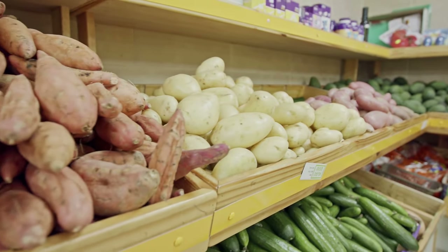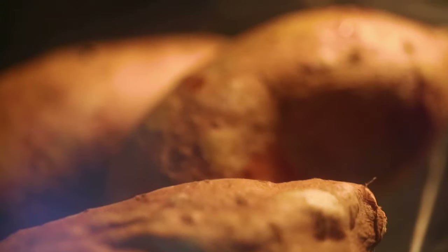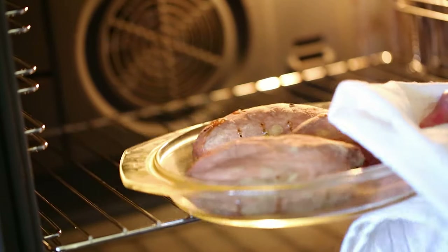Baked sweet potatoes are warming, cozy, and healthy. Sweet potatoes are also easy to make — all you need to do is put them in the oven and wait. However, if you don't have time or patience but still want a baked sweet potato, this video is for you.